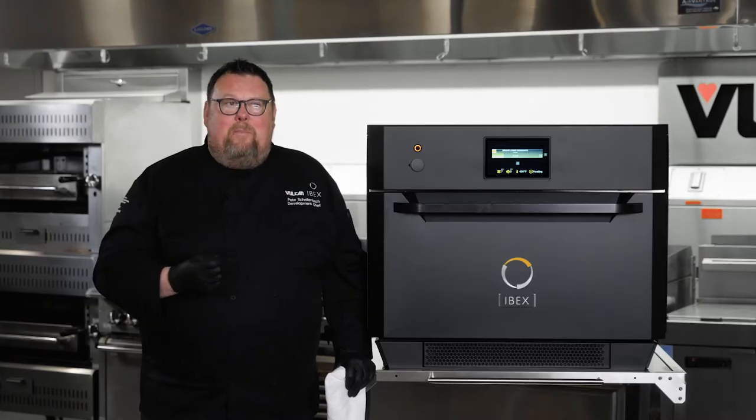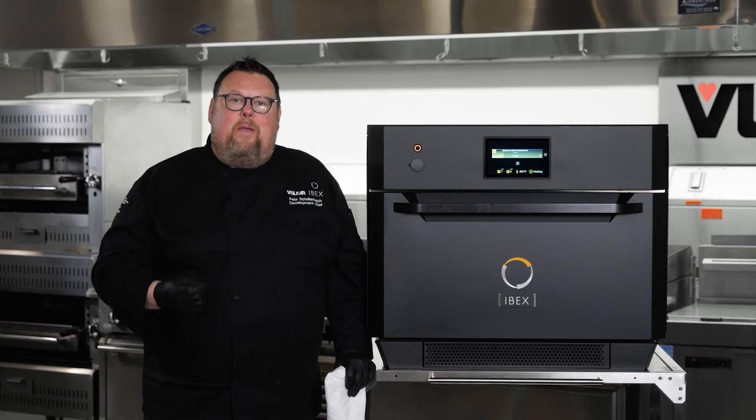If your speed oven has a magnetron and launches microwave energy from a magnetron, it is a microwave. Despite what marketing spin might be put on that, if there is a magnetron, it is different technology, it is old technology, and it is not IBEX's technology.